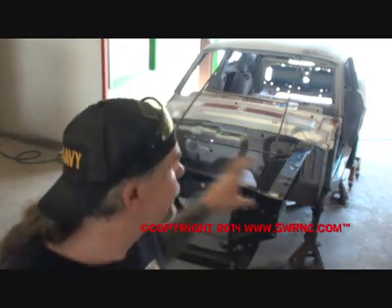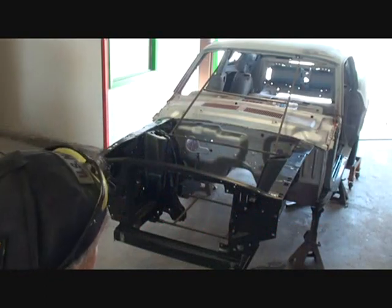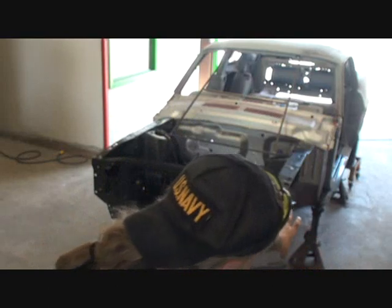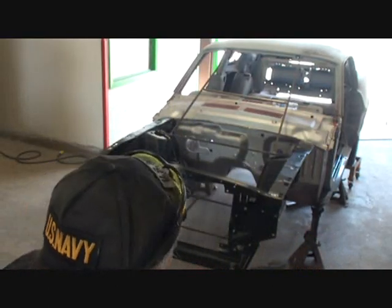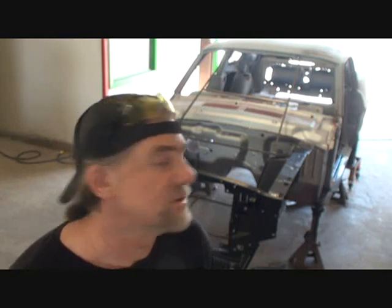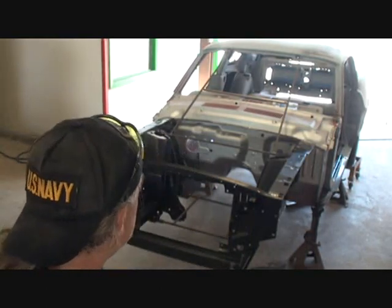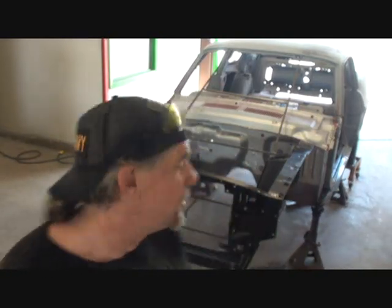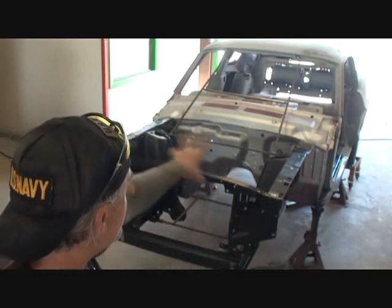Now that we got our front end on the vehicle, what we need to do is fit our torque boxes down inside the corners of each side. I've already checked these out — we're working with aftermarket parts here, they're not going to fit perfect and you're going to have to modify a lot of the stuff. Just like our front fenders that we paid $750 for — we had to hammer and dolly the edges to meet the firewall because it was too short.